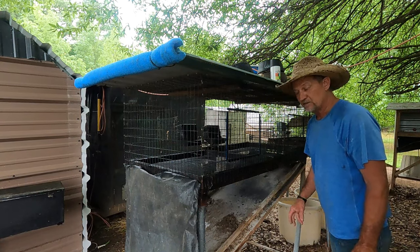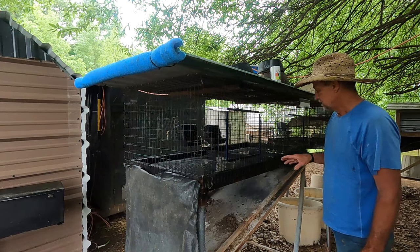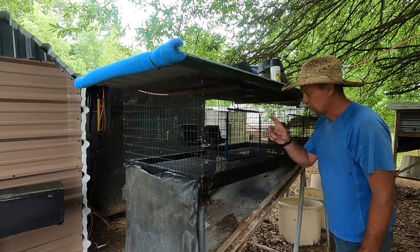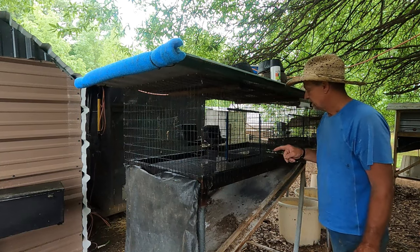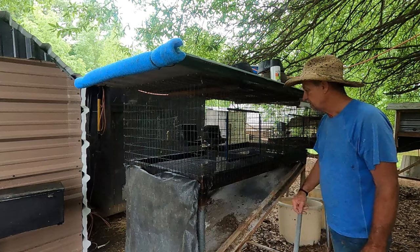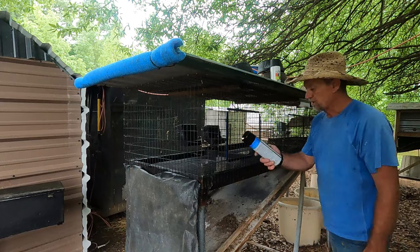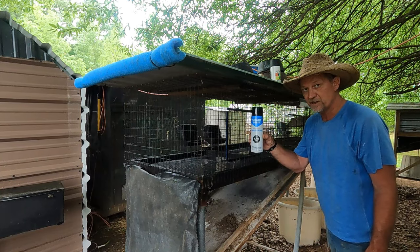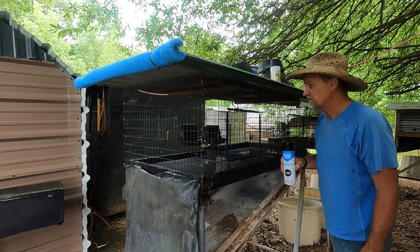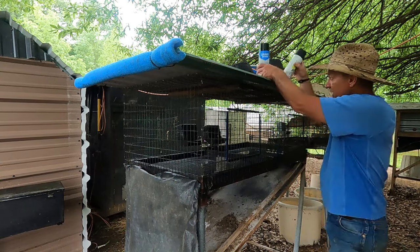You can buy rubber-coated wire but it's a lot more expensive, and I already had this wire. Since I just put this flooring in — actually I did it a few weeks ago back in the winter — and I got rid of the buck rabbit and didn't have one in here, I power-washed this cage good. Then I bought some rubberized undercoating for vehicles and I'm putting the second coat on the floor wire today.